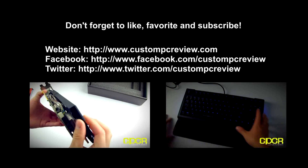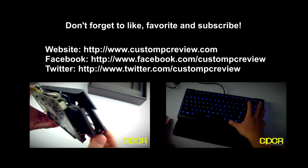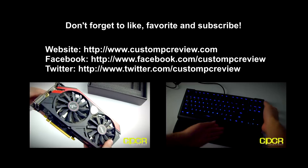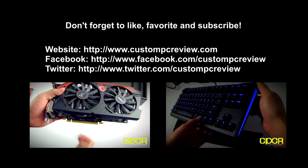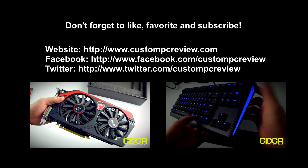If you guys enjoyed this video, go ahead and give it a thumbs up. If you enjoy videos like these, go ahead and subscribe to the YouTube channel. Don't forget to like us on Facebook at facebook.com/customPCReview and follow us on Twitter at twitter.com/customPCReview. I'll catch you guys in the next video.